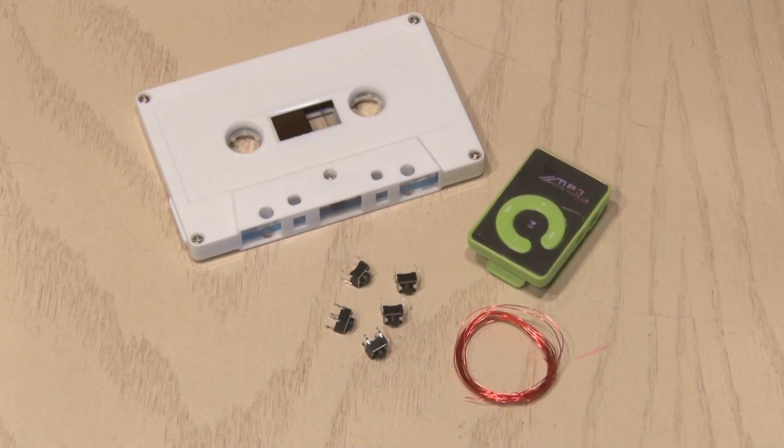You'll only need a few things for this cassette MP3 hack. Obviously, a cassette tape, a cheap MP3 player, some momentary switches, and some magnet wire.